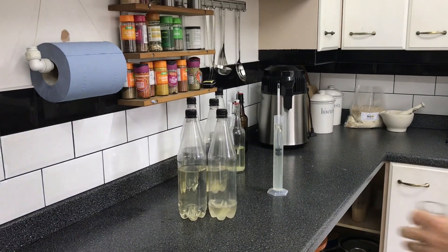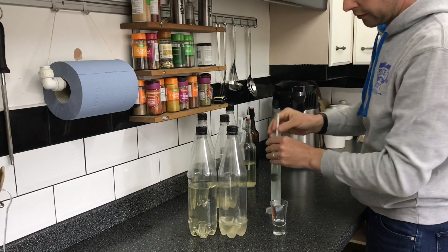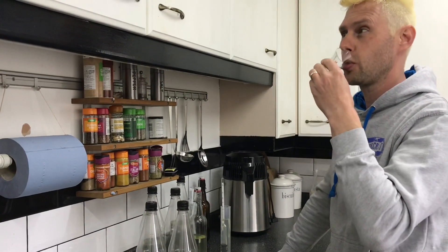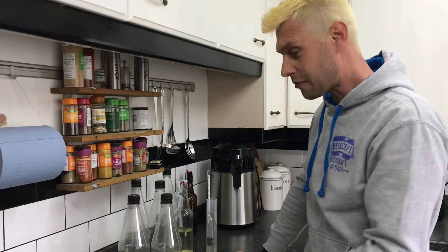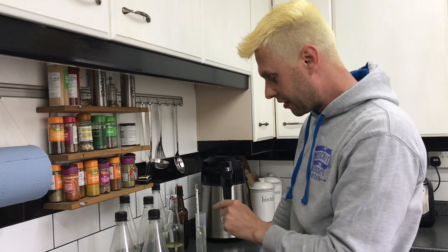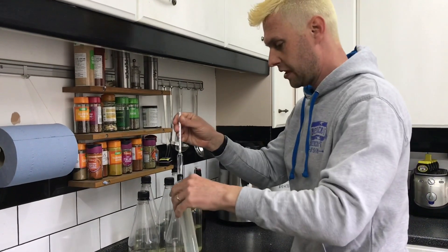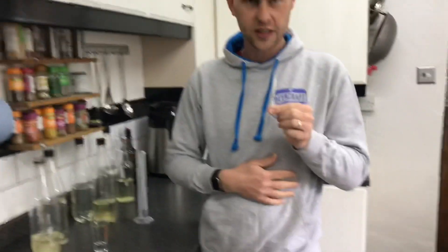I'm going to do something I wouldn't recommend you do — taste it. It's definitely more alcoholic than that reading shows; you can smell the alcohol in there. It's not pleasant but there is a burniness in the back of the mouth. So it is saying to me that there is something in this liquid that is causing it to be more dense than just alcohol.